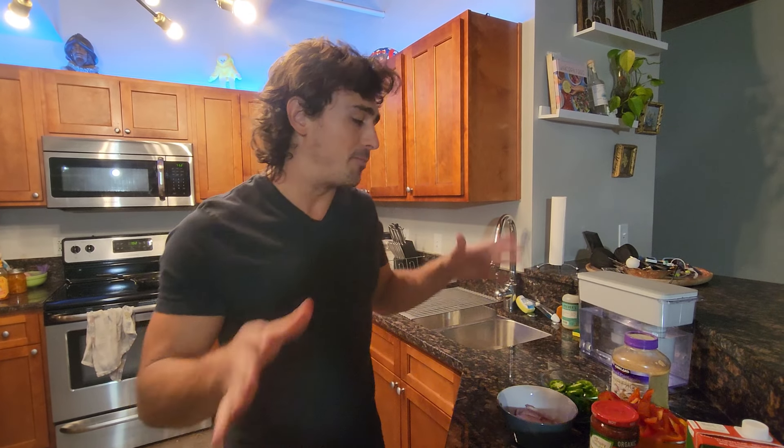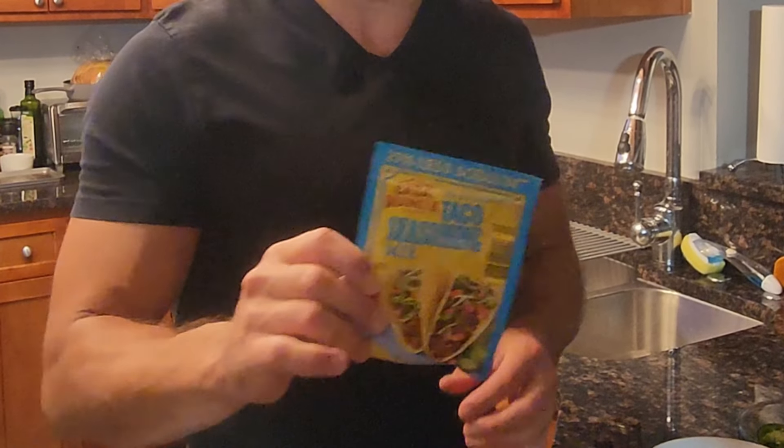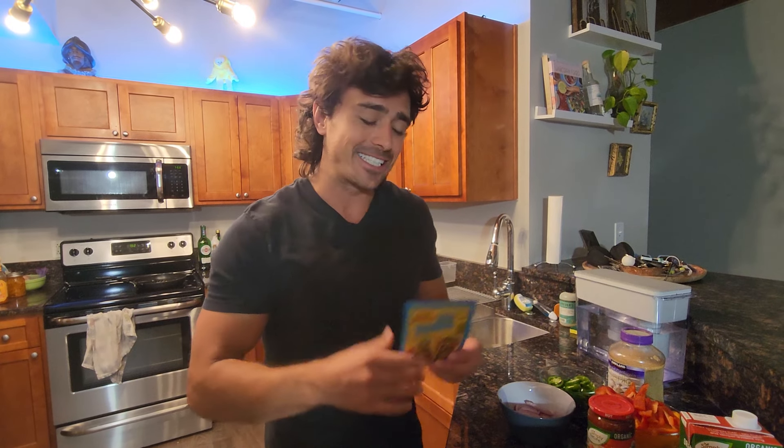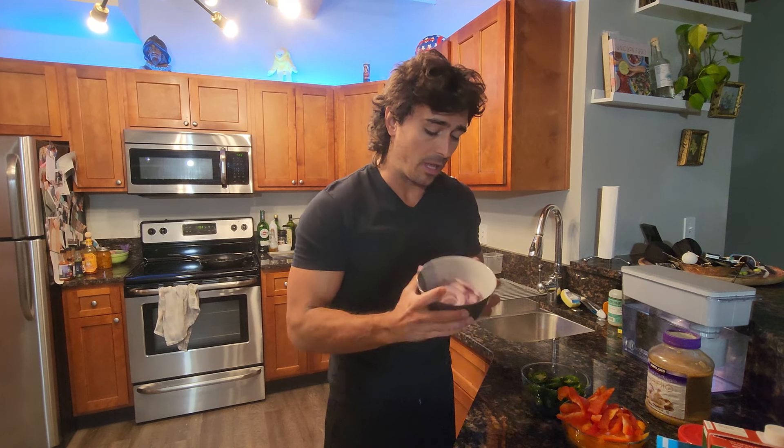That's pretty much all you need, but afterwards all the ingredients are optional. I do recommend some type of seasoning. We use a low-sodium taco packet from Aldi's, but also things like garlic salt and paprika. You can season it up, make it very flavorful. Add a little bit of salsa — it adds texture and quite a bit of flavor. We're going to be adding a handful of other things; you can use as much or as little as you like.